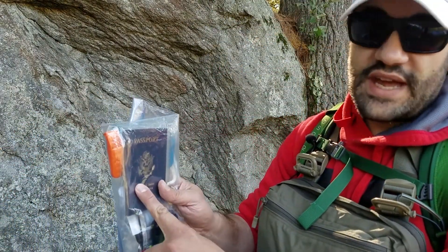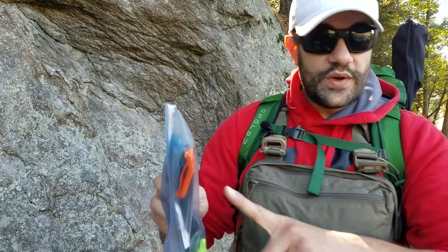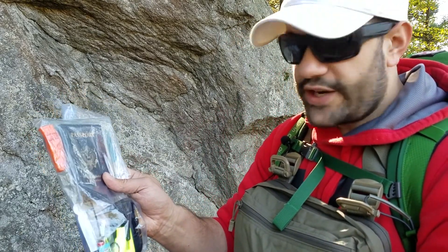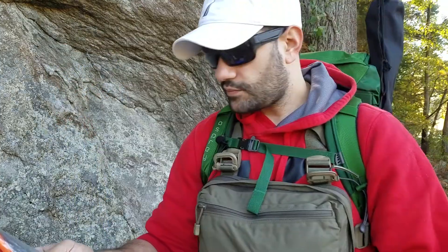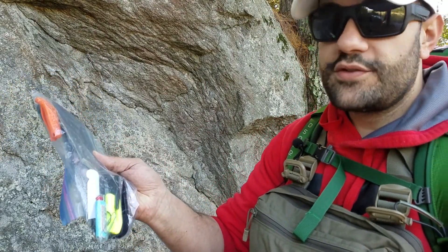First and foremost, I have my passport, which is the most important document that we carry. I have a whistle, a glass breaker, a mini Bic lighter, a pre-charged prepaid cell phone so I can make 911 calls. I also have a dog whistle and paper clips to make a makeshift lockpicking kit.